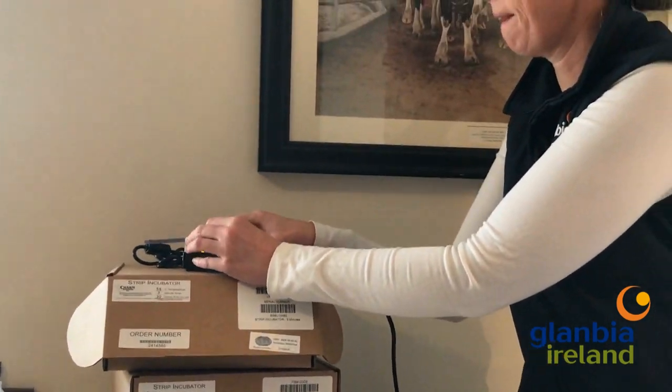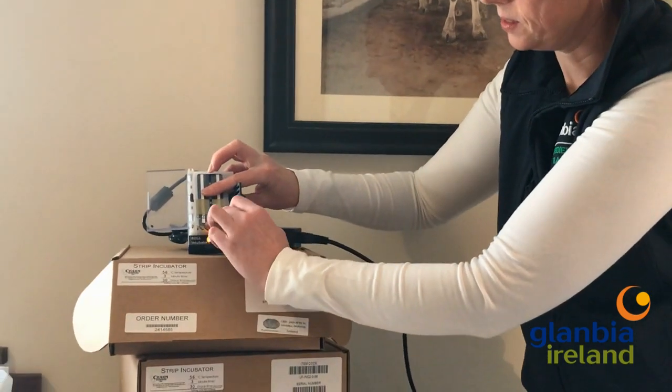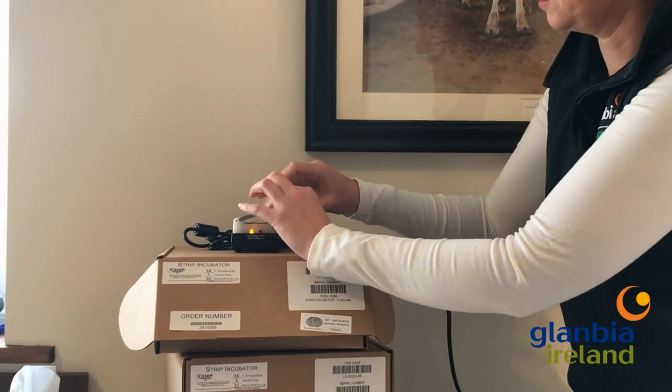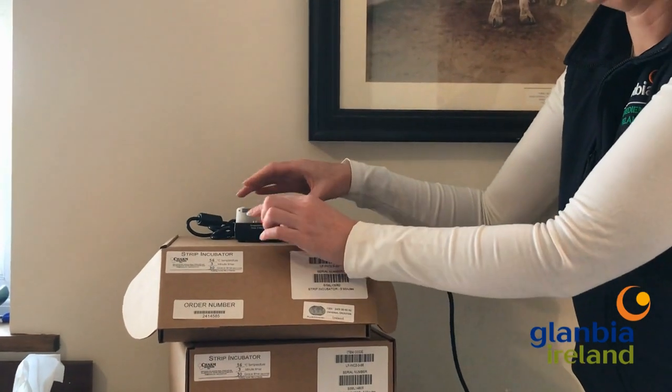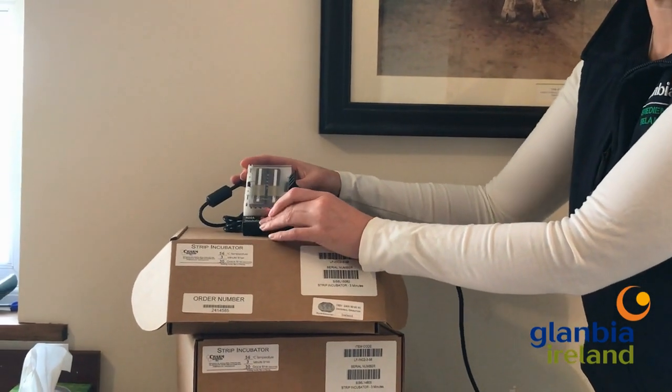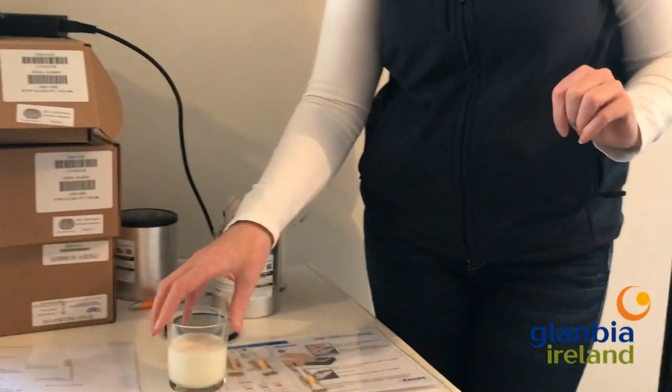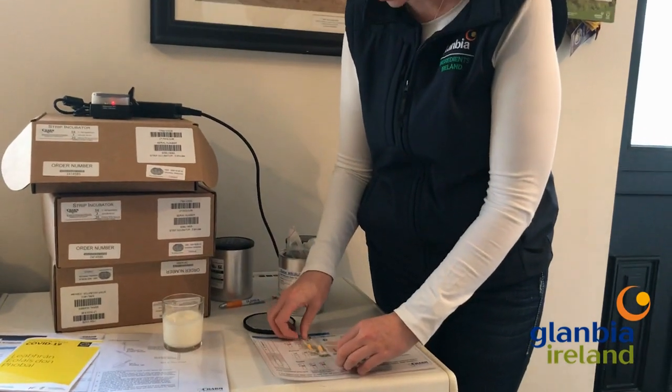Seal it down. You can see the little white line — seal down your tabs and close it. The flashing orange light is when the incubator is heating up, and the red light is when it's timing. That'll keep going for about three minutes and it'll beep to let you know it's done.